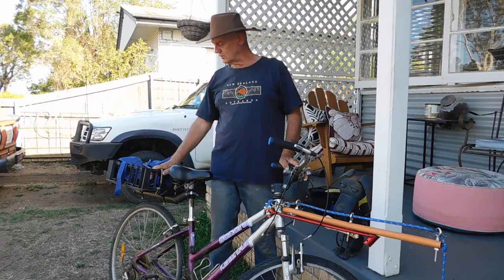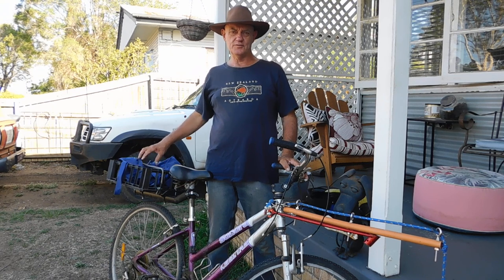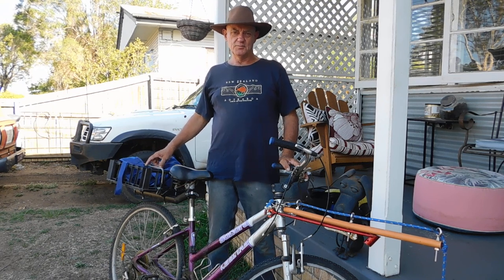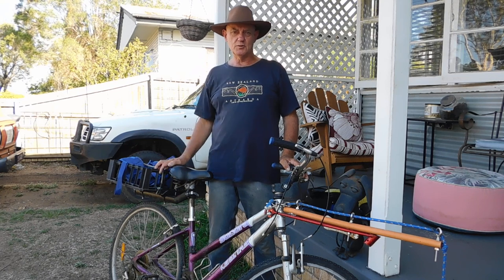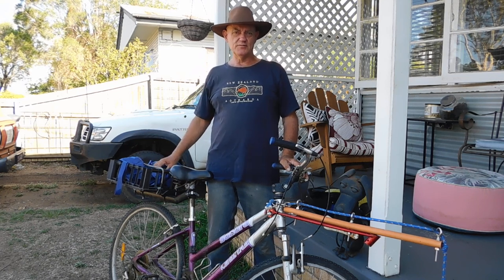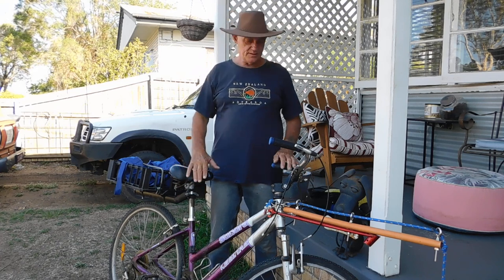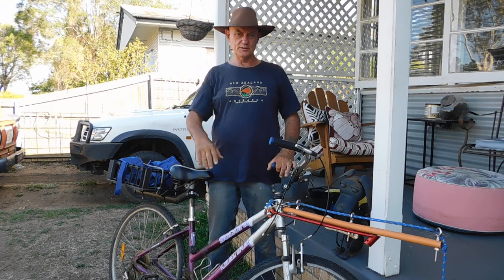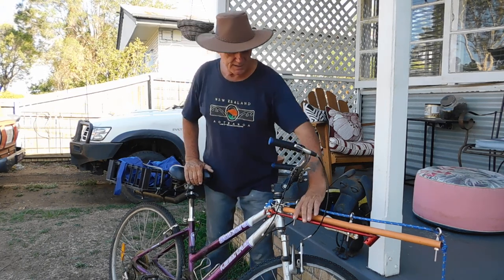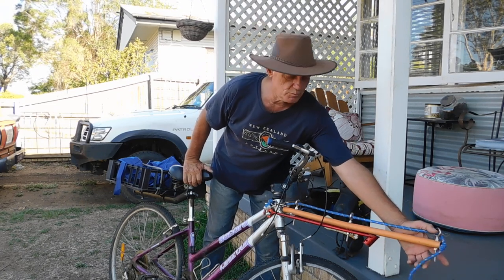I've also put on a little carrier here which carries the dog's water and a first aid kit. Because if anything happens — and I mostly go riding early in the morning — I want to be able to deal with it myself. And the thing that everyone has to have on their bike, no matter what bike you've got, is your bar here that holds the line clear of your front wheel.